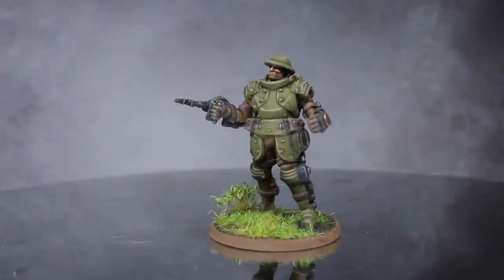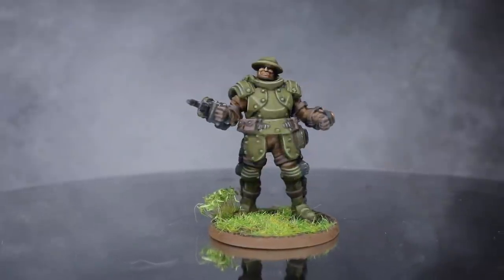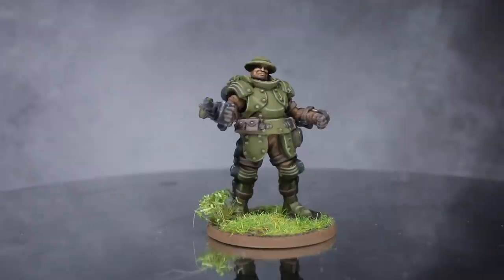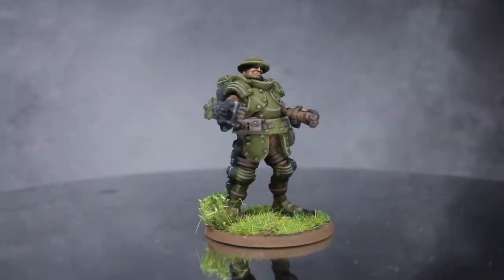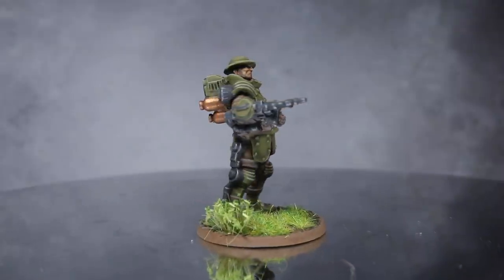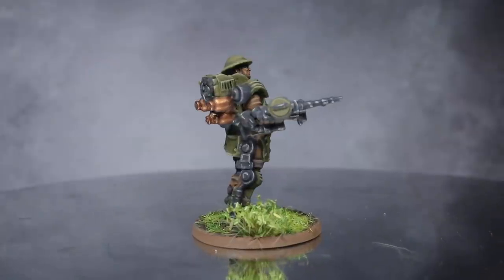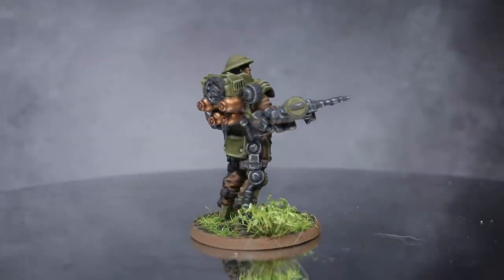Conflict 47 is the Weird War 2 game from Warlock Games. It depicts a continuation of World War 2 albeit with sci-fi elements like high tech weaponry and genetic engineering. In this tutorial I'll be showing you how to paint one of the units from that game. I'm Pete the Wargamer and today I'll be showing you how to paint the Galahad armoured infantry of the British forces.